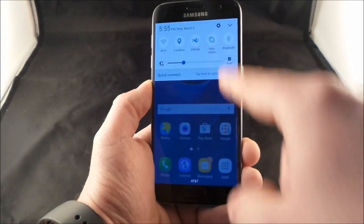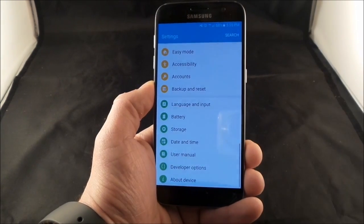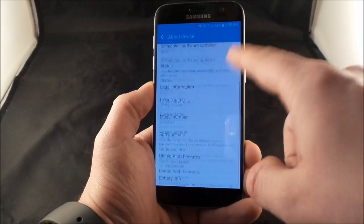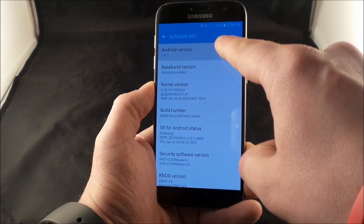Pull down the notifications panel and click on the settings icon. Once you click on the settings icon, go to the very bottom where it talks about the 'About Device.' Below About Device, head over into Software Info — this is where it says the Android version.